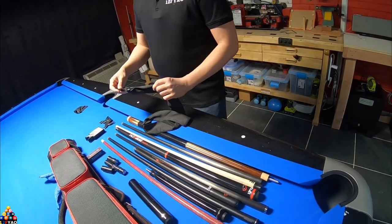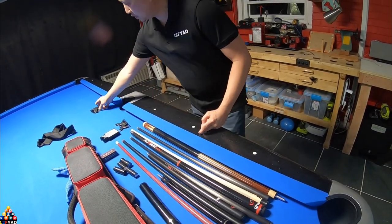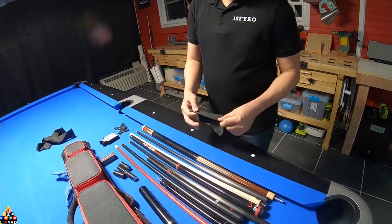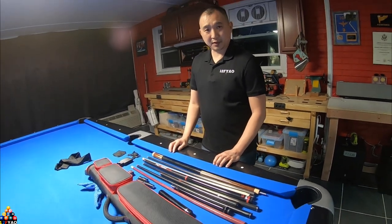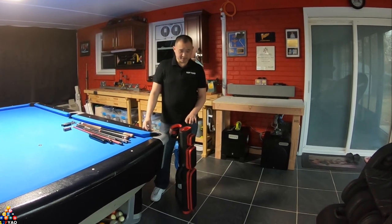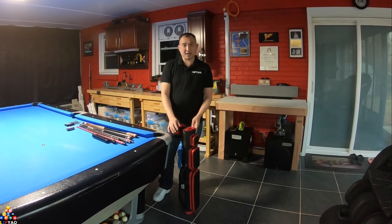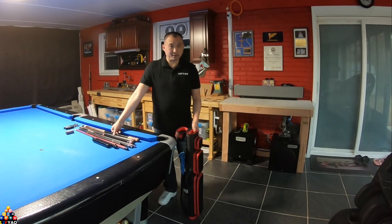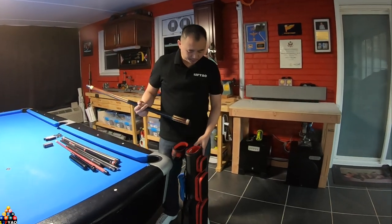I didn't like the sock before from Predator, and I don't like this one either, so that's going to be rubbish. And then there's the Predator wipe to wipe down your cues. One advantage the JB Cases has against others is it can actually stand on its own — one reason I bought it. I like hard cases versus a butterfly case, especially being in the states and not using public transportation. This is how I stack my cues.